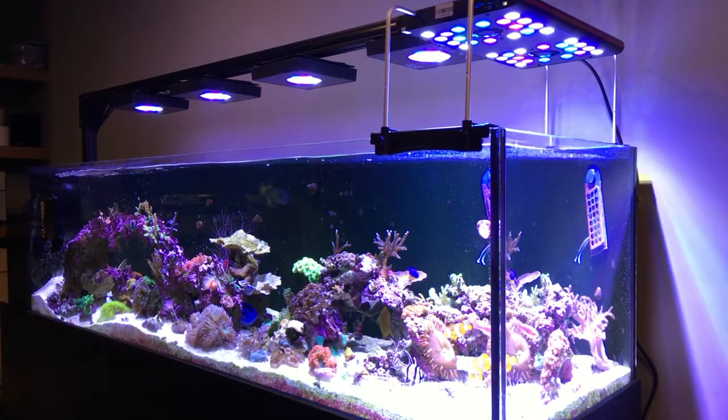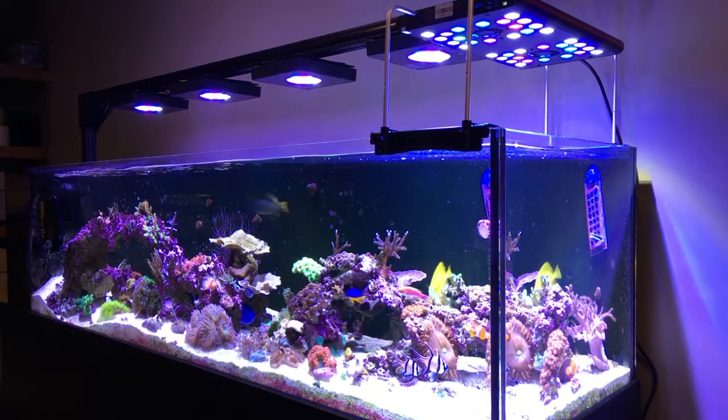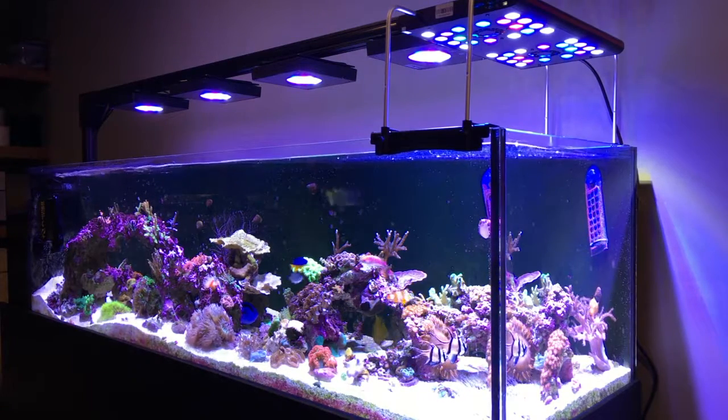With everything at 100% it's crazy bright. Putting the same thing with the Radions, you can still tell the Evergrow is way brighter than the Radions.